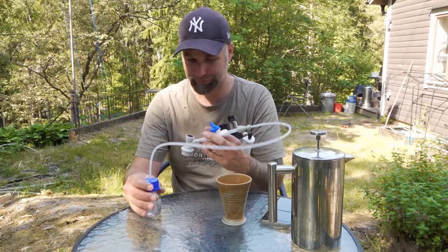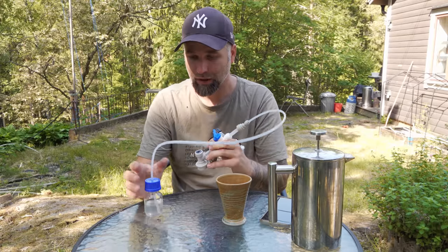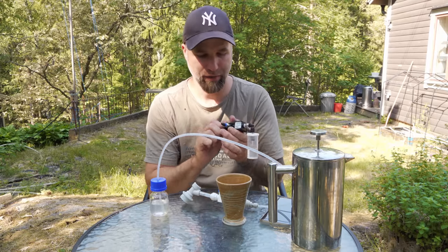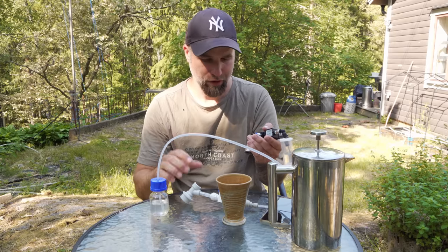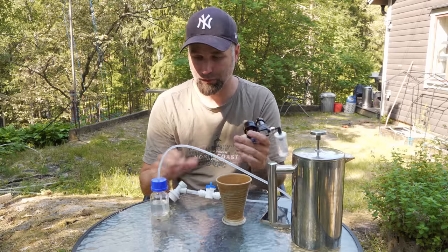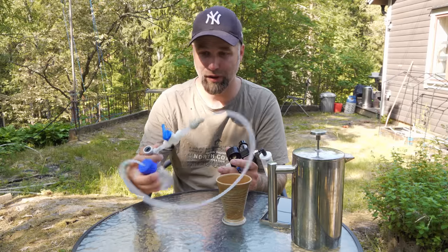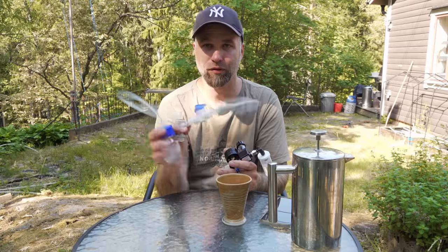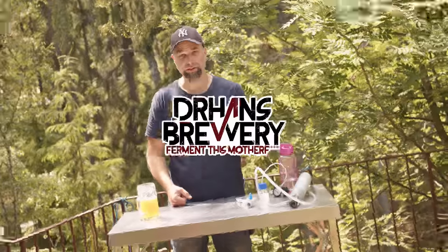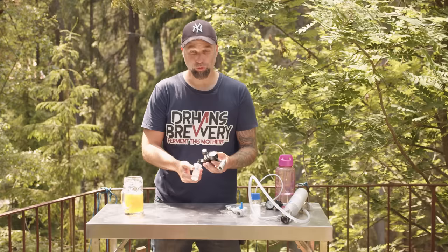This was invented to just be an adjustable release valve for when doing transfers. This hose does not fit on here - I think we need 6 millimeter. So the version 1.5 upgrade to the Pyssen will fit the Spundit. But for what it is, this works like a charm. Some people have been trying them and really like them. But it is an easy build - you can build one for yourself. If you're in the market for a really good spunding valve, I highly recommend the Spundit.